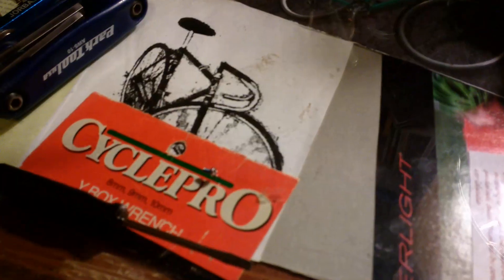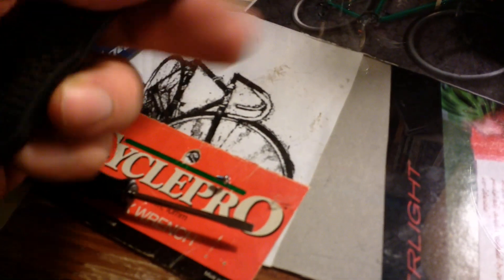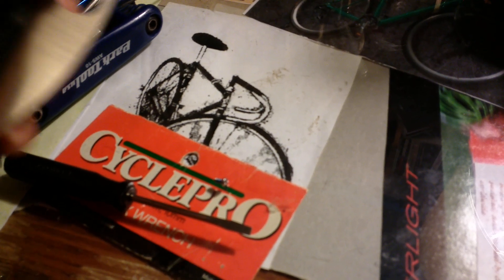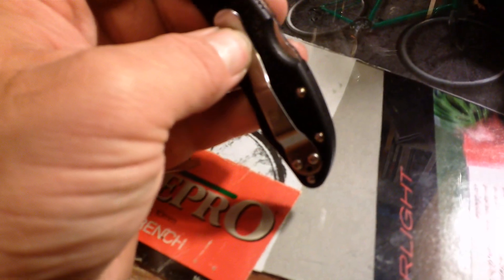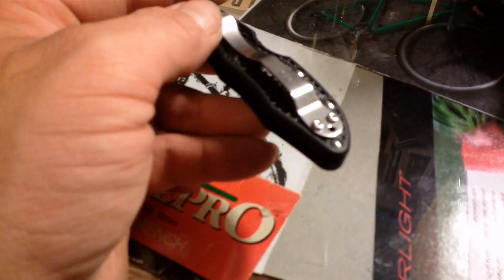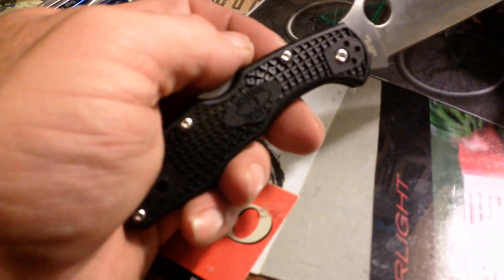So there is an option if you strip a small screw — and not just on something like a Spyderco pocket knife, but on anything really. Sunglasses or other things where you have these tiny screws. In my case, they're encountered most often on the clips on pocket knives, and sometimes on the rest of the construction as well. This Delica is entirely Torx screws.